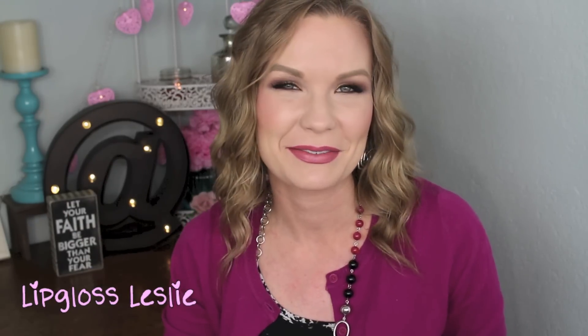Alright guys, that wraps up my Sephora holiday set review. I hope you enjoyed this video and found it helpful. Please give me a thumbs up if it was, and let me know down below what you're thinking about these sets — have you eyed them or already purchased some? I love hearing your thoughts. Please subscribe to my channel if you're not already, and I'll see you in the next video. Bye!